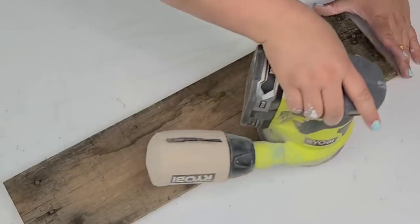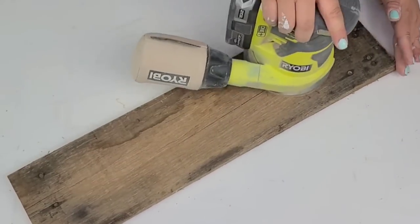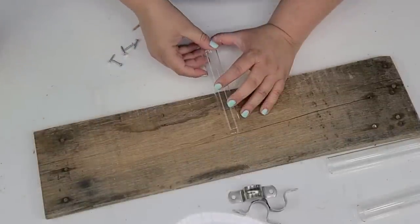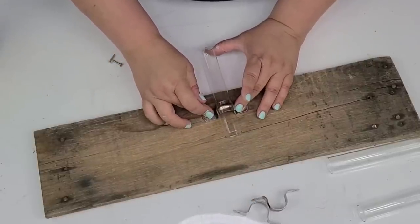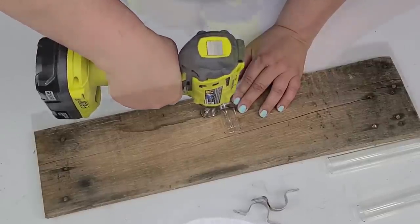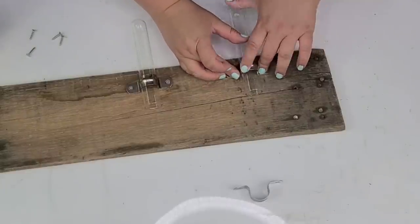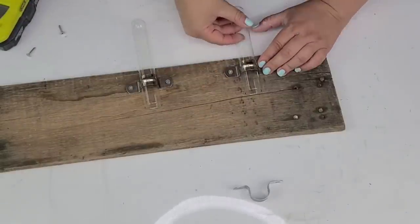For this next DIY craft, I'm going to take another piece of that palette board and remove any nails it had. I do want to sand it down just a little bit to smooth out some of the roughness, but of course I want to keep the rustic look. Then I'm going to take several of these glass vials — I got these a while back — and these clamps. I get these clamps at the hardware store, sometimes on Amazon or even Walmart. These are one-inch ones and I'm going to place the first one right in the center, very carefully tightening those screws, making sure it fits snug but won't break the glass.